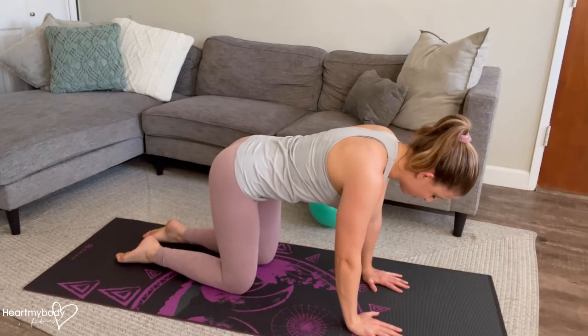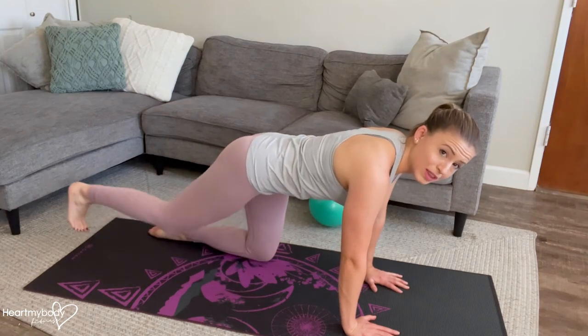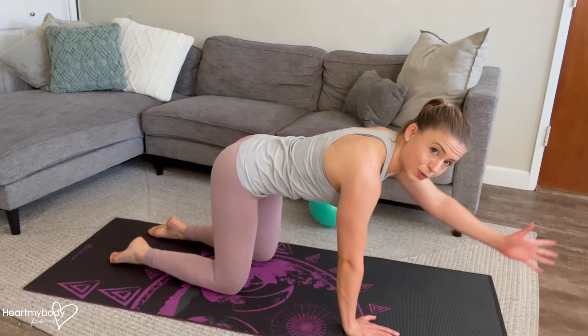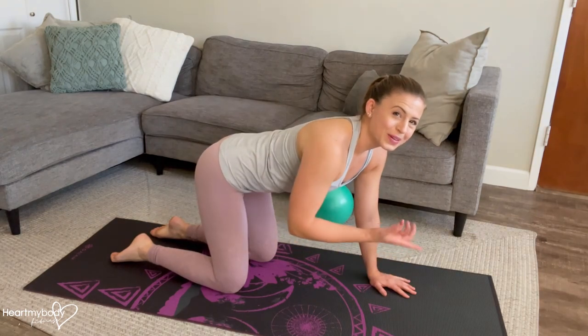If this feels like too much for now with both limbs moving at the same time, start with one leg. As you exhale, try the other arm. Make sure you inhale between them, and then you can begin to go with both.